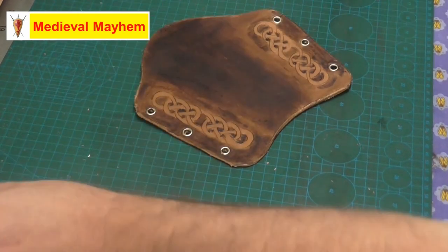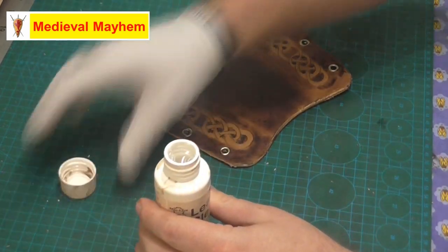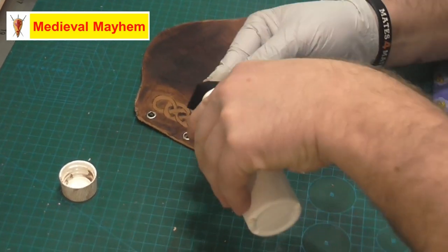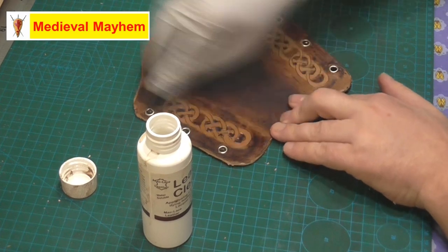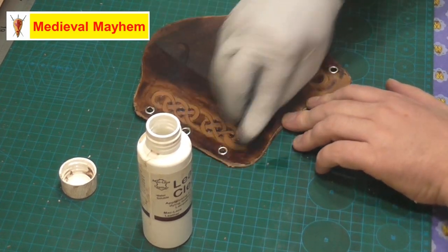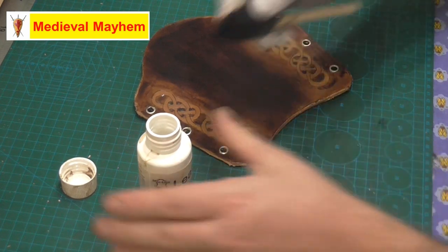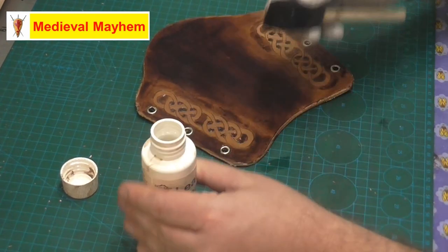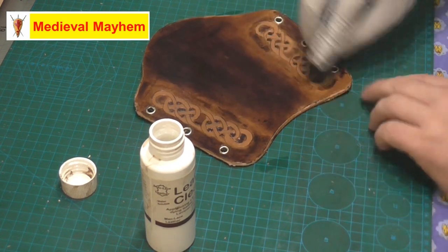Lastly I use a clear sealer. This will help protect your leather work from UV light, water, that kind of stuff — a bit of rain, no big deal.